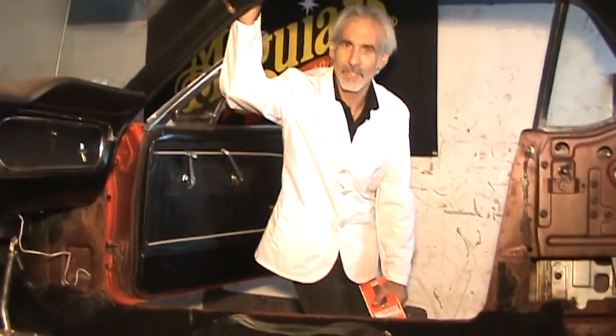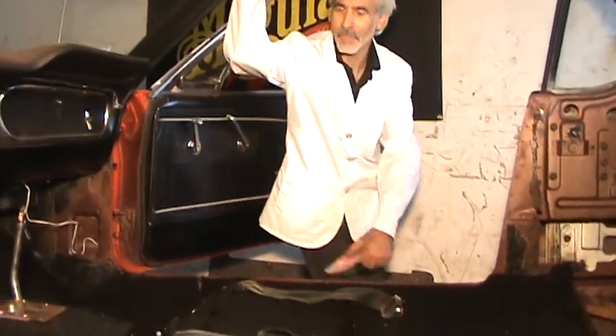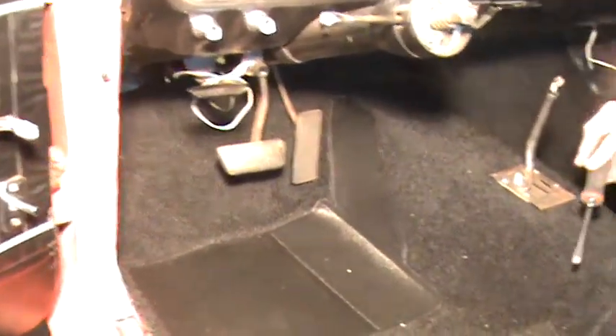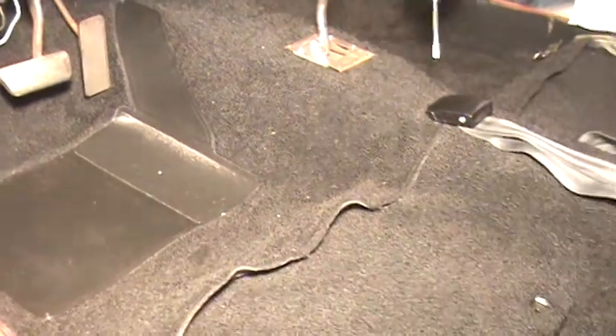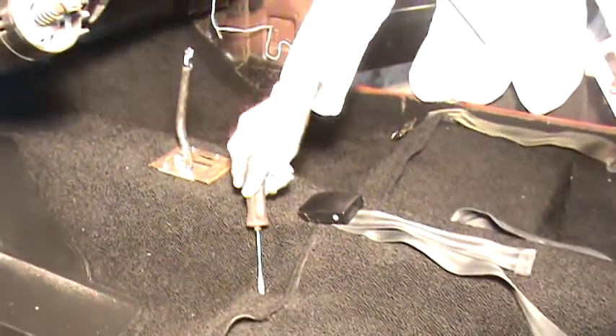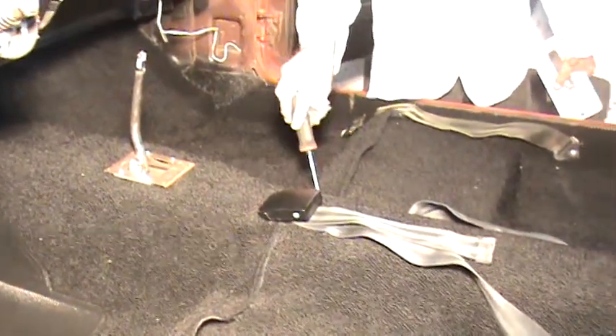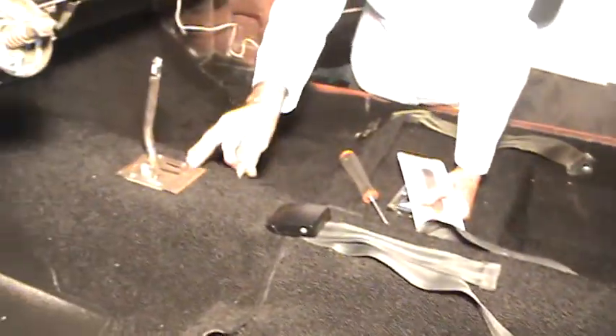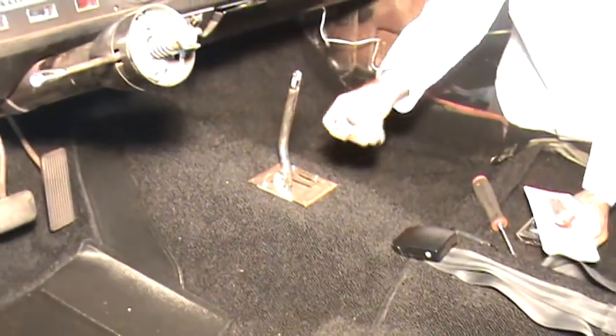The carpeting is in there, all fitted and glued on the sides — things came out really nice. The factory originally had a screw here and a Phillips screw here; it's a good idea to put those in like we did. The only final thing we've got to do is put the shifter bezel on.